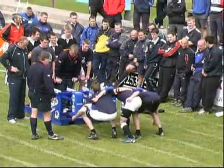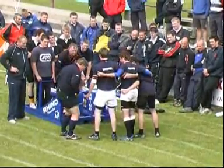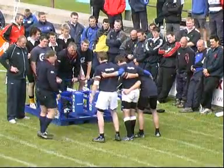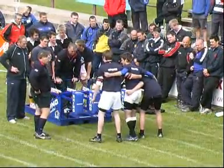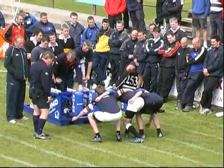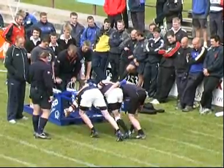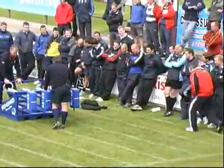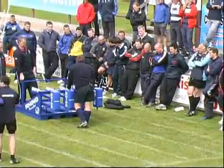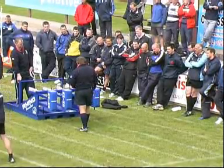Crouch. Touch. Pause. And engage. Not bad — and up you come. So the advantage of actually having a machine which has got some give in it — whether it's a roller or this sort of machine — is that you can actually get the guys to practice their hit.